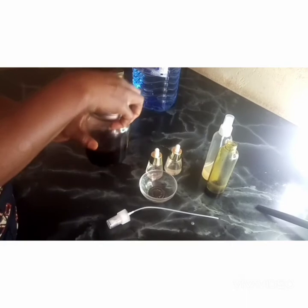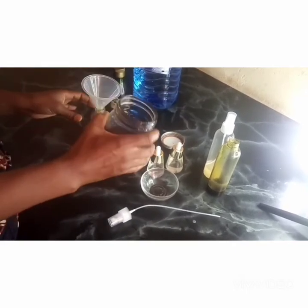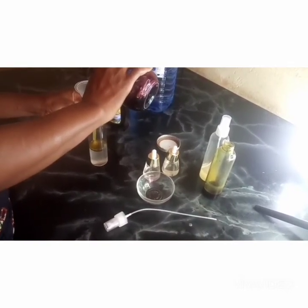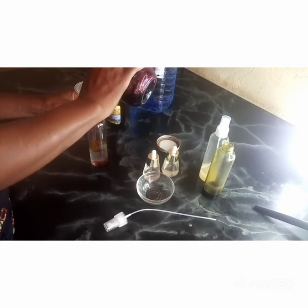We are also adding hibiscus glycerite — about 4% of that. We don't want too much; we don't want our hair to be sticky.